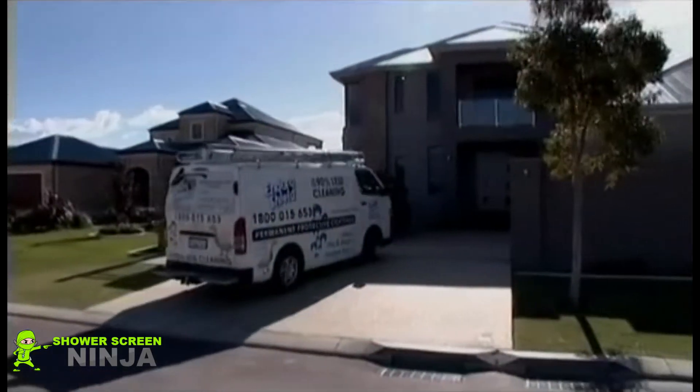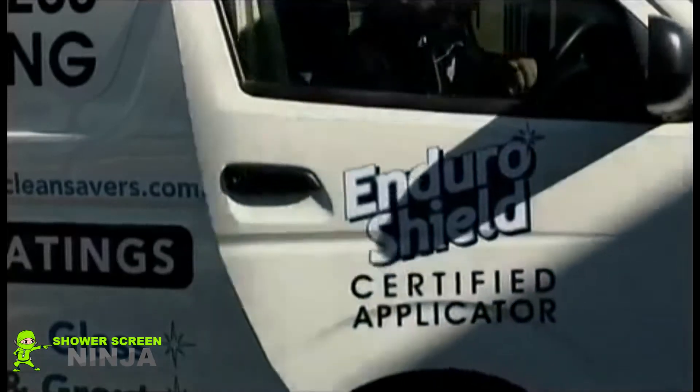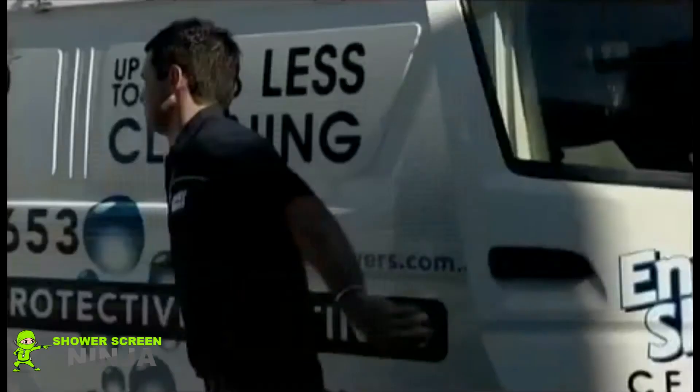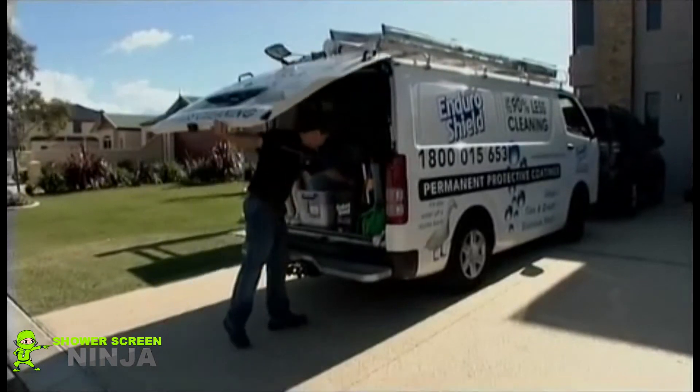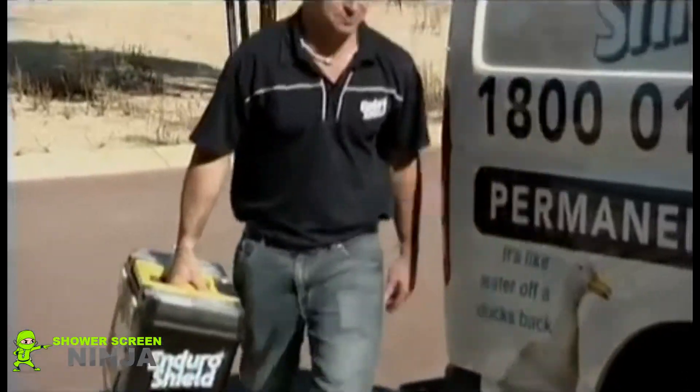EnduraShield will save you time and money. The permanent invisible non-stick coating gives long term protection and quickens the process of cleaning many surfaces around your home. EnduraShield is available for glass, ceramic and porcelain tiles and stainless steel.